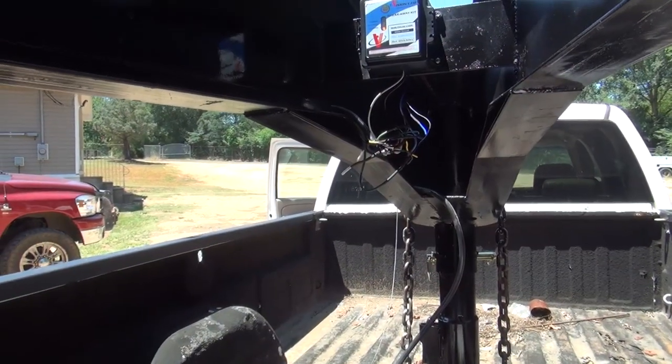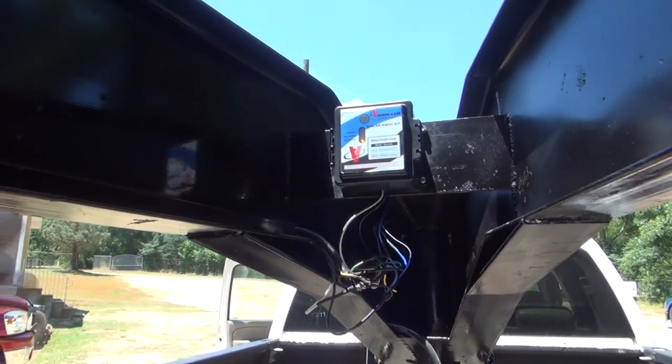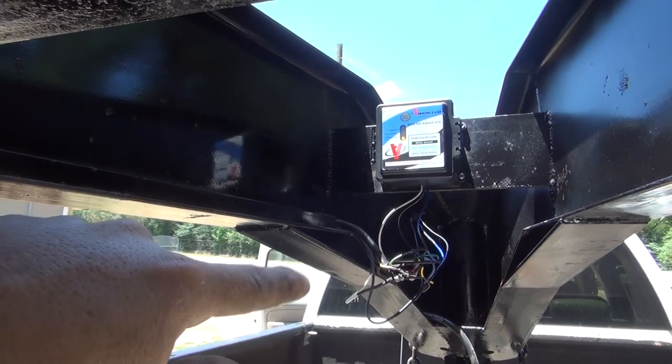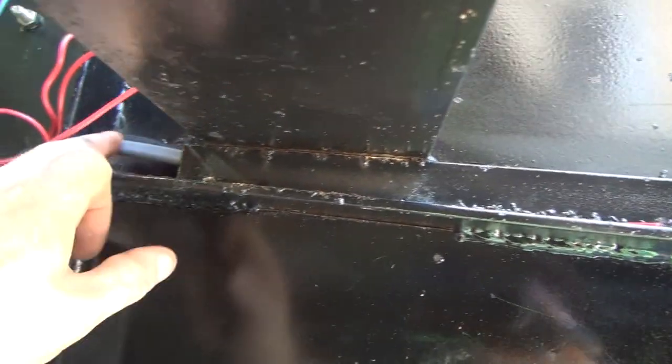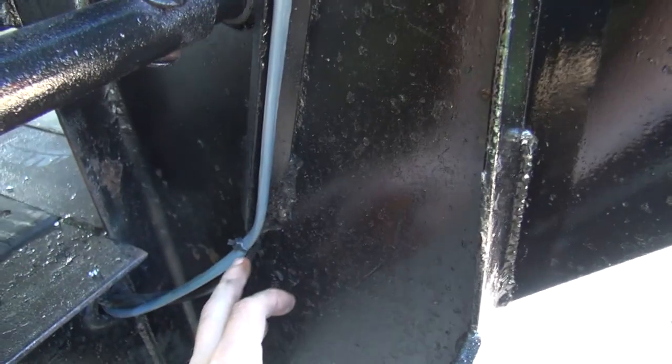All right, I've got everything installed — the new breakaway kit, the new brake wire run through, and the new trailer pigtail plugged in. The brake wire comes down here beside the existing one, zip tied right here, going through the trailer. I just had enough wire — I'm glad I got that extra length — and I'll show you how I ran it under the bottom.